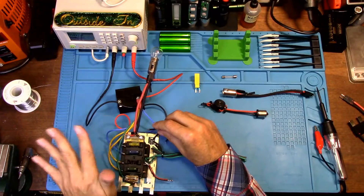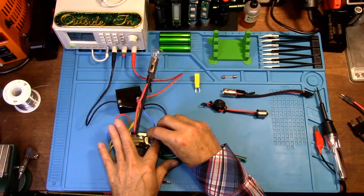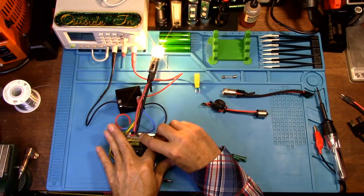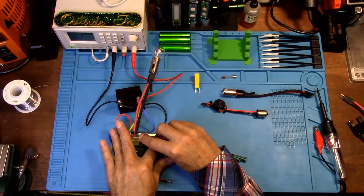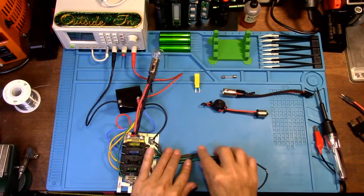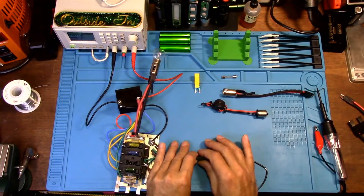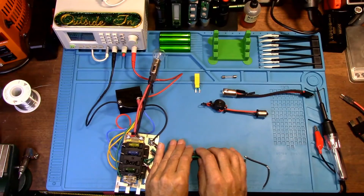If you have a permanent short — where every time you put a fuse in it blows as soon as you stick it in — then that means you have a permanent short. The light is going to be on as soon as you put this in the fuse holder. When you're pulling and prodding on wires and that light starts going off and coming on, you know you've hit the general area in the harness where the wire may be — it could still take a little bit to find, but at least you know the area.